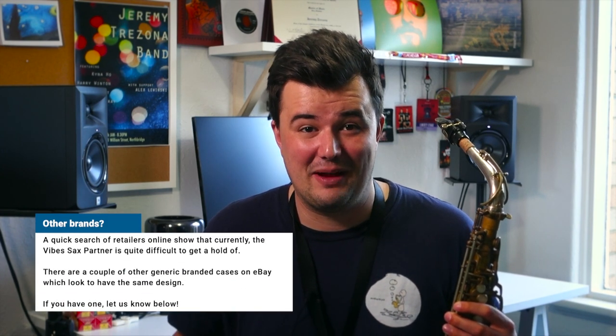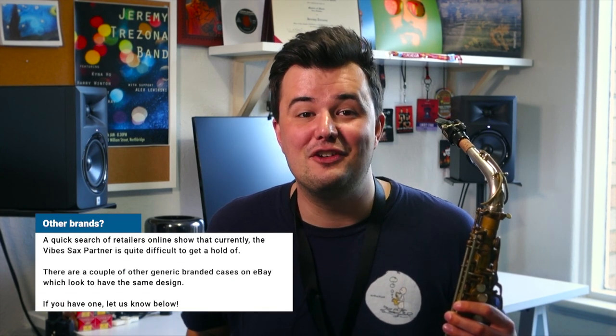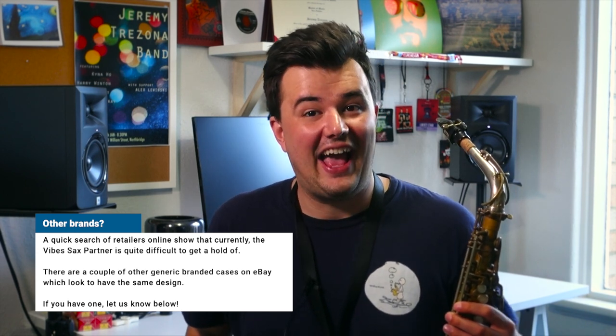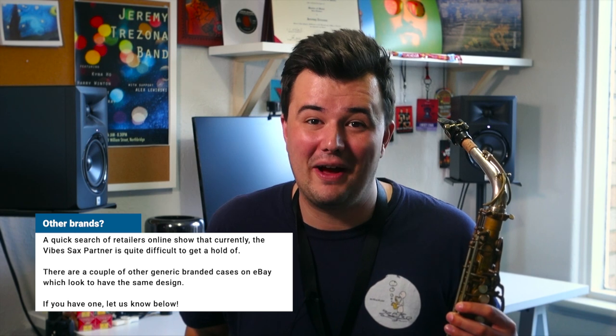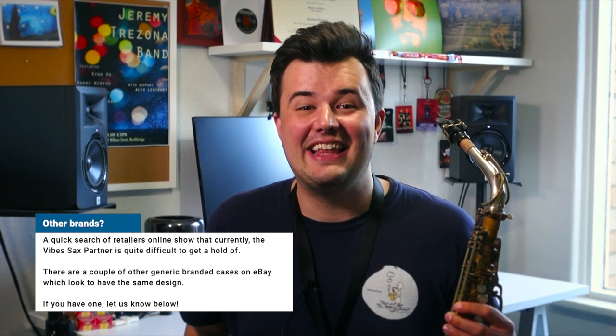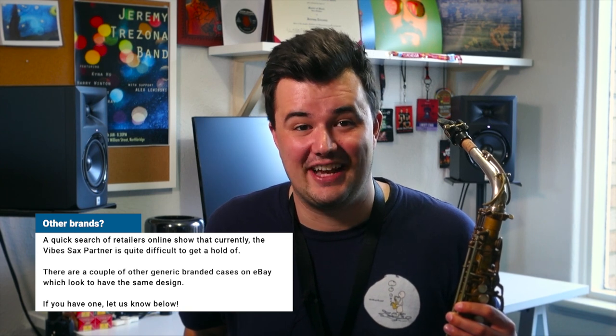Full disclaimer here, guys — I've actually never used one of these contraptions myself. I have no association with the company at all. However, if you have used this mute or one like it, I would really love to hear from you, so please leave your impressions in the comment section below.